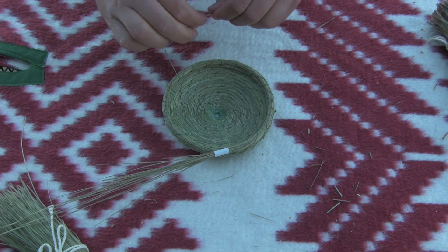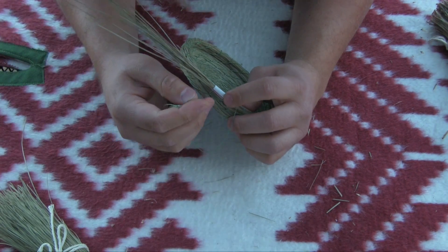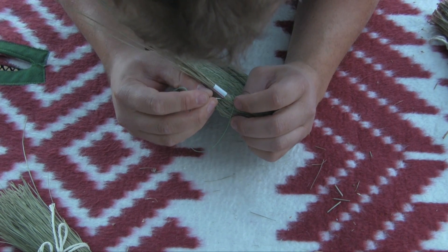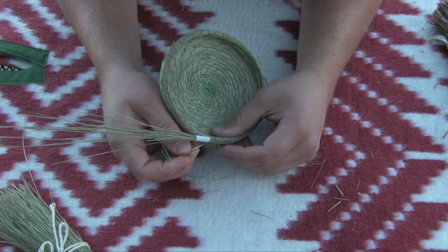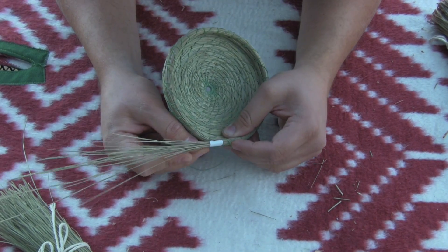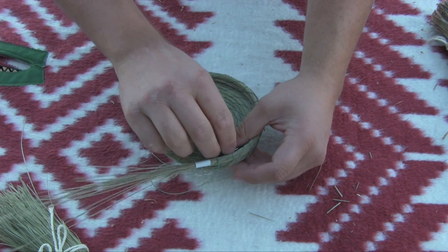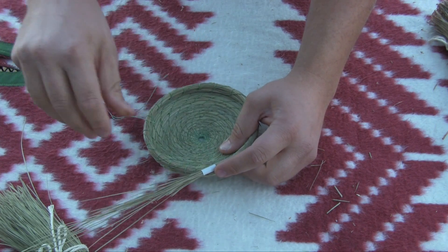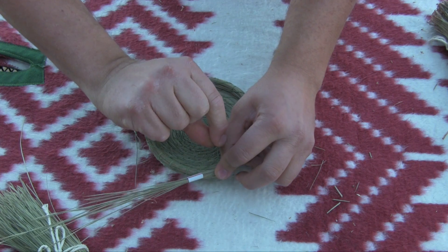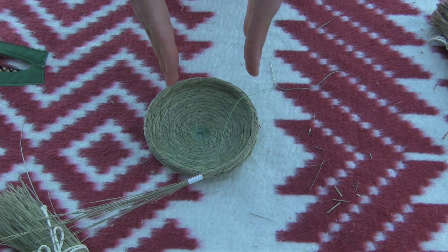It's very similar to how we changed it out before. Feed it around, again catching that same hole. Push it through and pull tight. You can see it's starting to push that coil out instead of up.